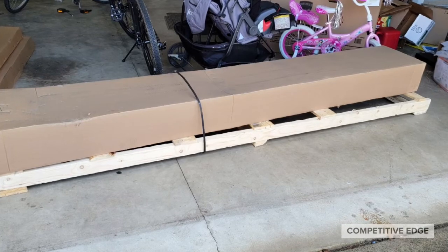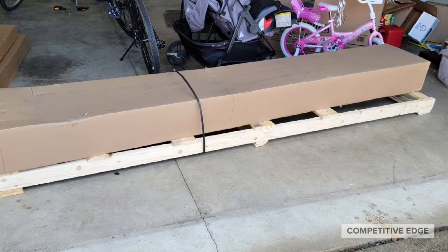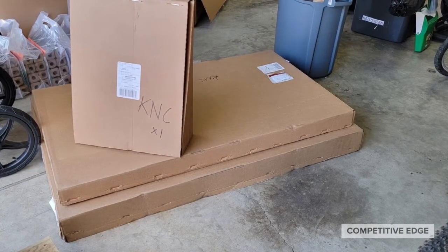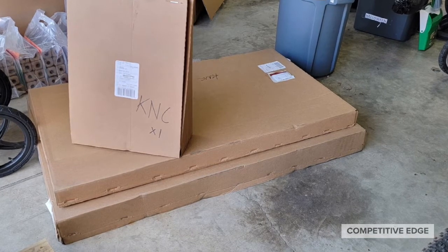It's five boxes total, one of those being the anchor kit. This is the pull box that's on the bottom. I pulled the other boxes off — on top is the rim, then there's the extension arms, and then the backboard on the bottom.